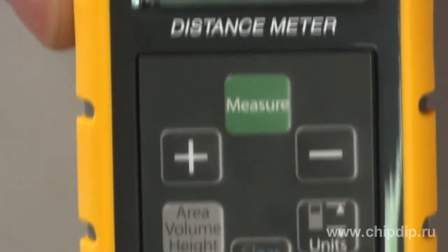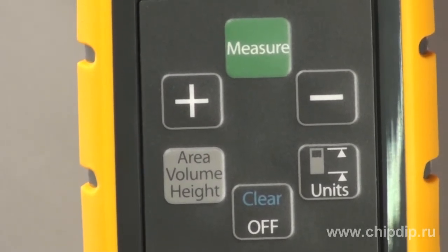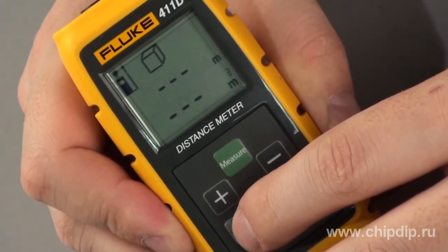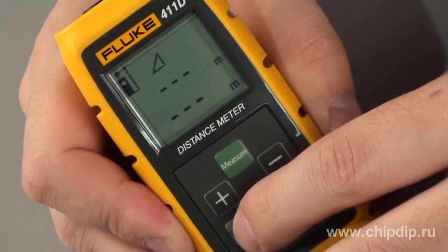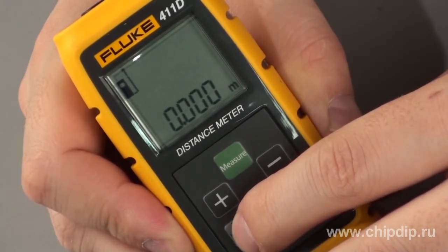The button layout allows for measuring distances with one hand only. The user-friendly interface enables you to add or subtract measured values or quickly calculate areas and volumes. The rangefinder is capable of switching off automatically, which is why one set of batteries can sustain up to 3000 measurements.